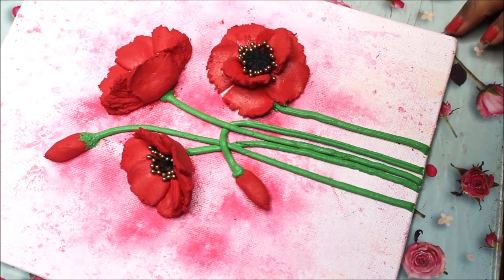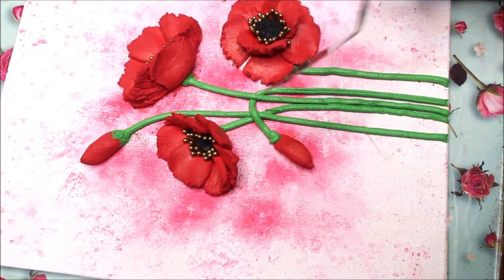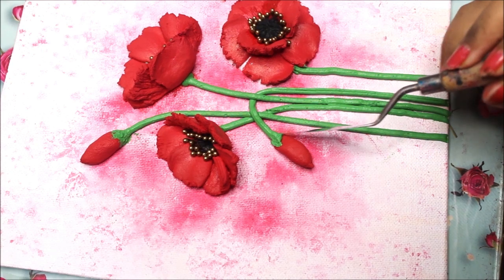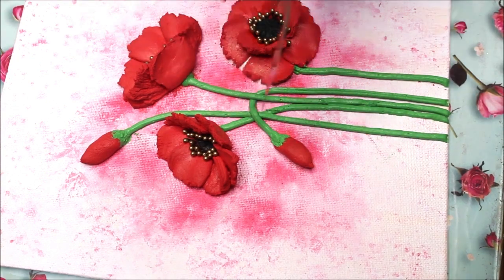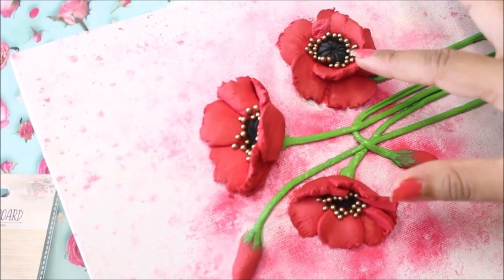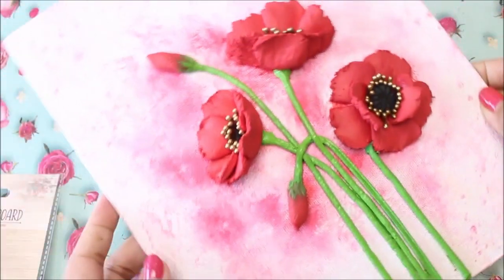This is how it looks. Let's do some finishing touches — using a palette knife I'll simply bring up a little bit of ceramic paste on the sculpture paste and try to give it a bit of a natural look. After completing it, our poppies look so beautiful and the pollens absolutely make it look so beautiful.